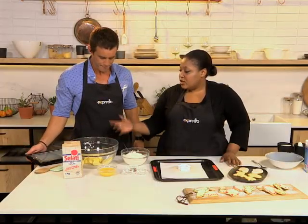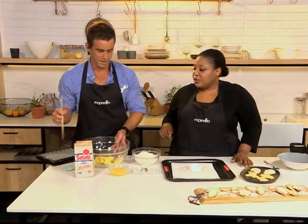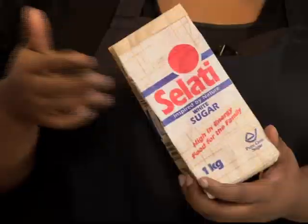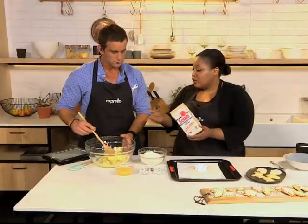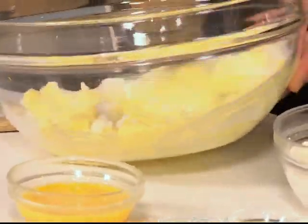It starts with some softened butter — you're going to stir with the wooden spoon first. Make sure the butter is soft. We're using Salati white sugar; you could also use Salati caster sugar, but everyone has white or brown sugar at hand. You cream together the sugar and the butter. Don't be shy with the sugar — they are sugar cookies after all.